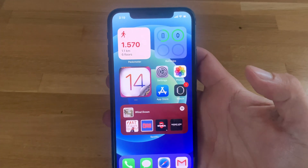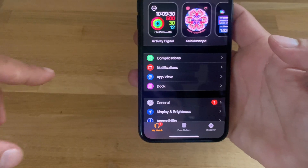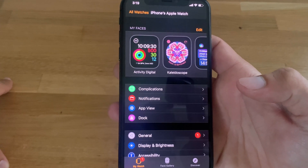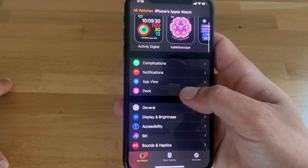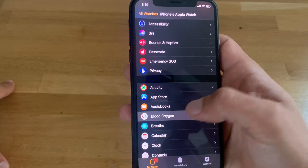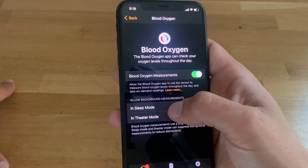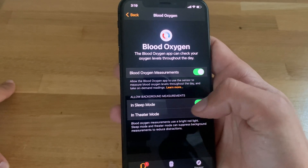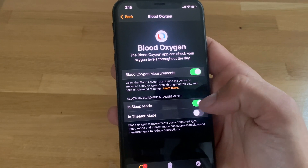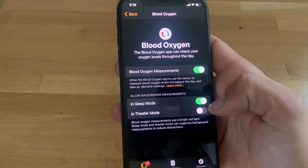Another tip: open the Watch app and make sure you're on the My Watch tab. Scroll to the blood oxygen app and tap on it. You'll see it's automatically enabled in sleep mode.